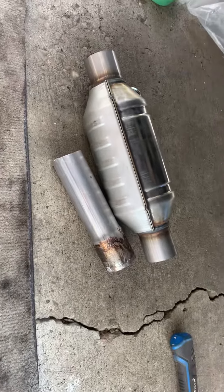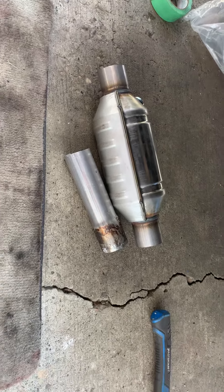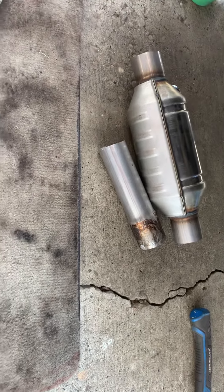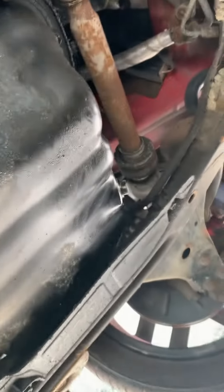Hello guys, I'm working on the Cadillac converter. I bought this car with parts missing — I'm sure it was stolen. I'm not a welder or a certified mechanic, but just doing some work on my own. I just want to show you guys where it's been stolen from.